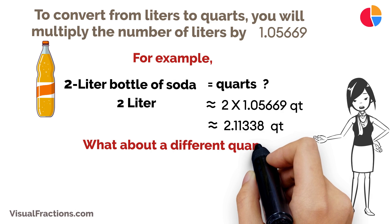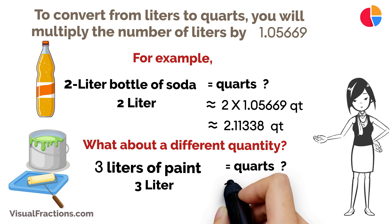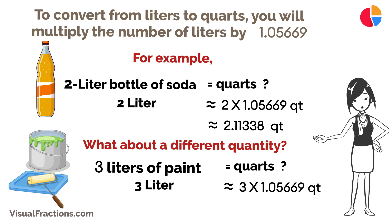What about a different quantity? Say you have 3 liters of paint for a project. To convert that to quarts, you would do the calculation of 3 liters times 1.05669, which equals about 3.17007 quarts.